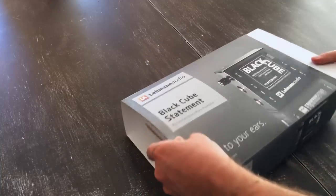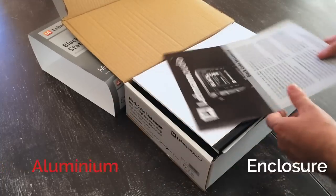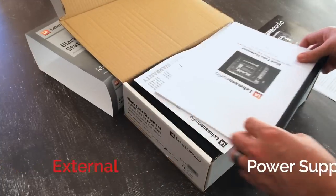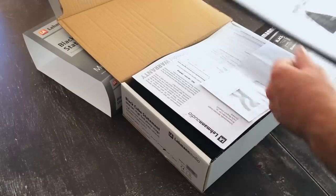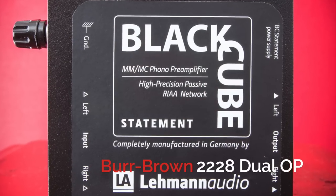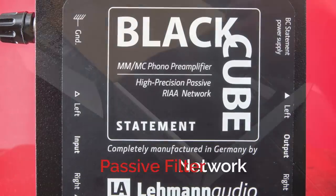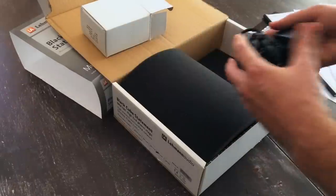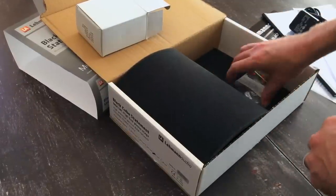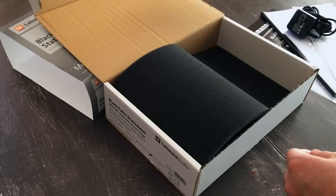The Lehman Audio Black Cube Statement is a high-end moving magnet and moving coil phono stage that offers a solid aluminum enclosure, high-quality gold-plated RCA connectors, and an external power supply. The input amplifier gain stage is handled by Burr Brown 2228 Dual Op Amps and features a passive filter network between the amp stages, which eliminates phase issues found in some active designs. The external power supply can be placed up to two meters away from the audio section, which helps with reducing noise — keeping the bad stuff out and the good stuff in.